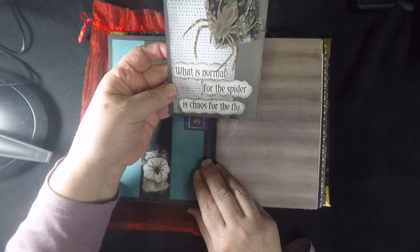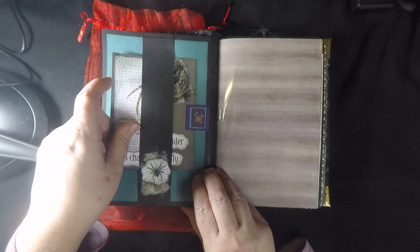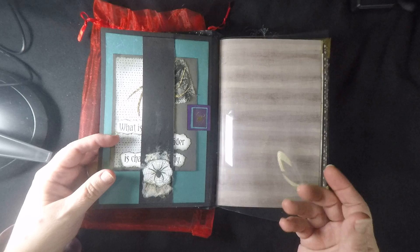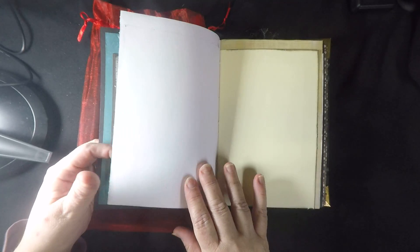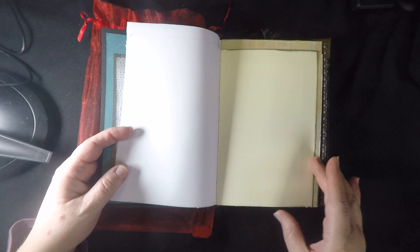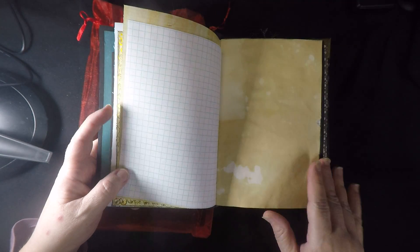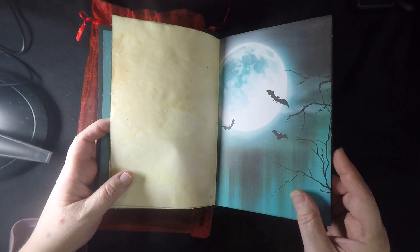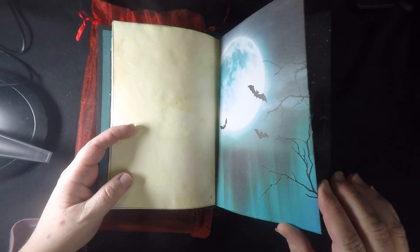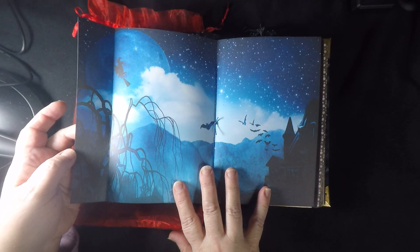Turn the page — 'What is normal for the spider is chaos for the fly.' So gothic, spooky, wicked is not just for Halloween. This book is not specifically a Halloween book, although you may feel the theme a little bit. In a quick flip through, we have tea-dyed pages, stenciling, and hand-torn pages. This has a central scrapbook page.